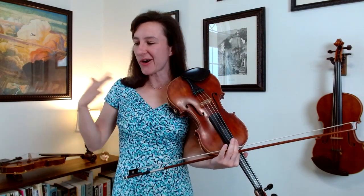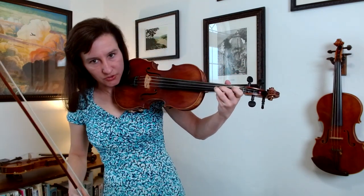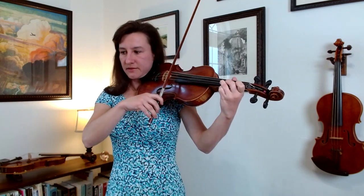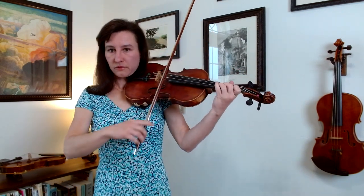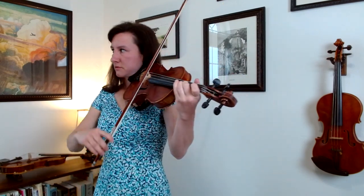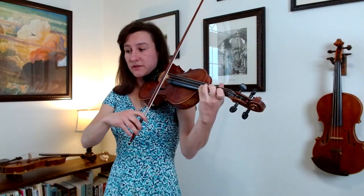The last practice spot is measure fifteen — here we've got all eighth notes. The first grouping of four eighth notes is three, two, three, open. If you've got that in tune, scoot the two right up next to it, then put the three down right next to it again, then lift off for open. The next four notes are just a little scale going up, and I would do fourth finger there — so start it slow.